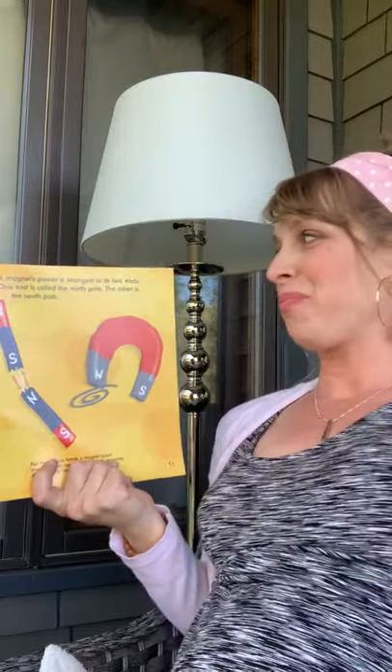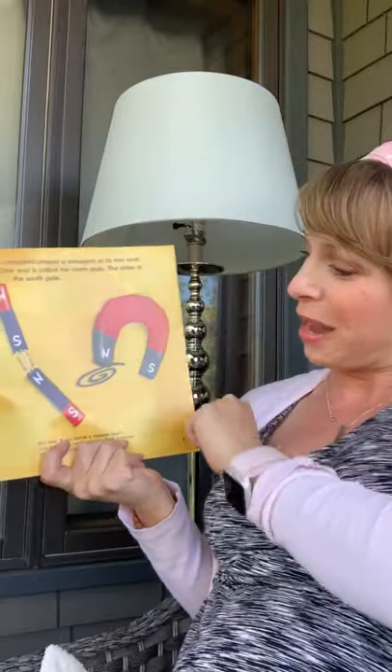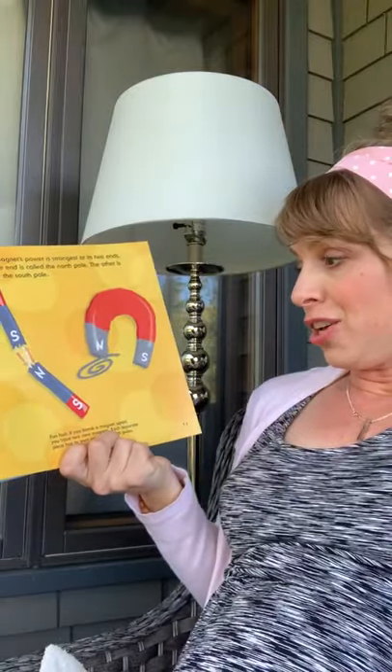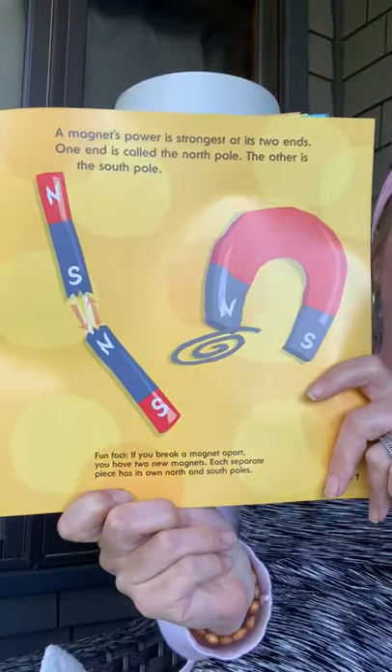A magnet's power is strongest at its two ends. One end is called the North Pole and the other is called — you guessed it — the South Pole. Fun fact: if you break a magnet apart, you have two new magnets. Each separate piece has its own North and South Pole.